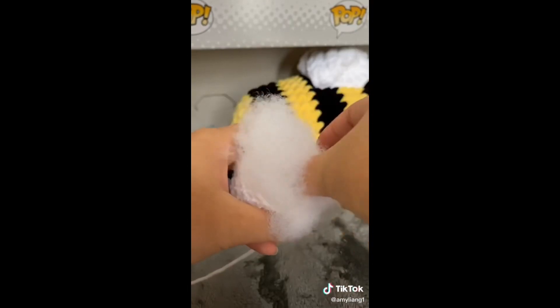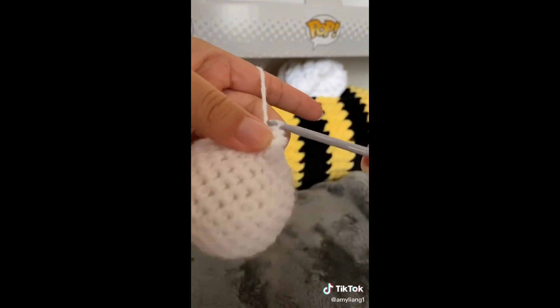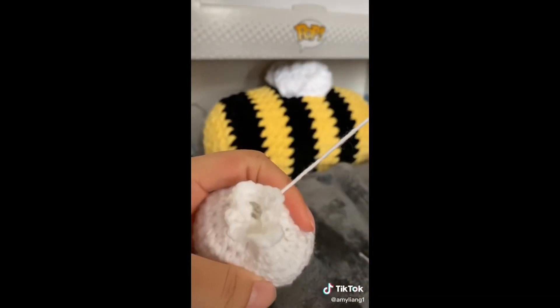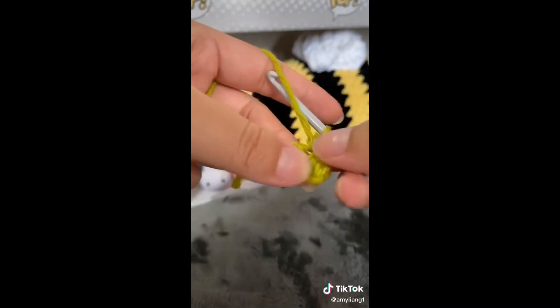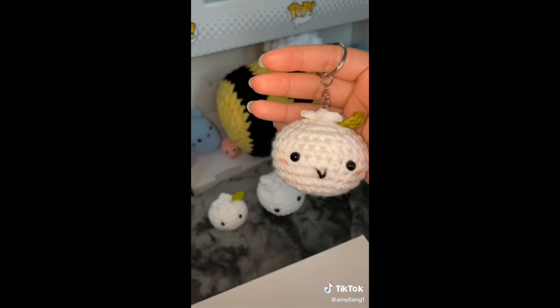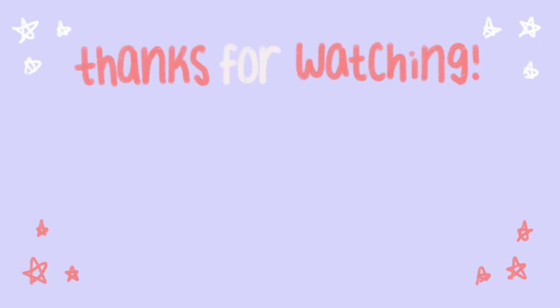Now it's a good time to stuff the body. Afterwards I did something called the crown stitch to create the top portion of the dumpling, and then I sewed it together. Then I made a leaf for the dumpling — I struggled with it a little bit — but I sewed it on. I also added a keychain with a bell and it came out super adorable.